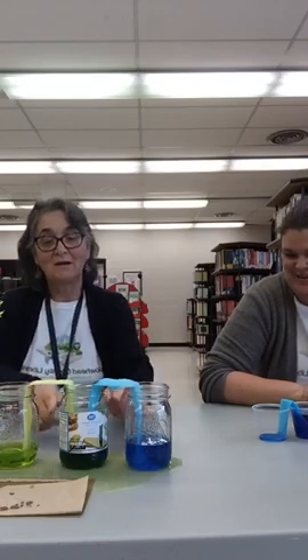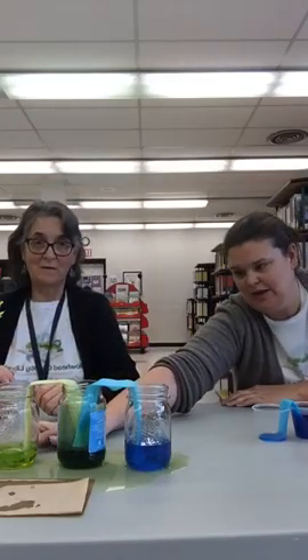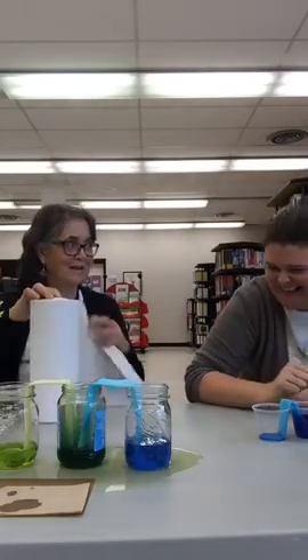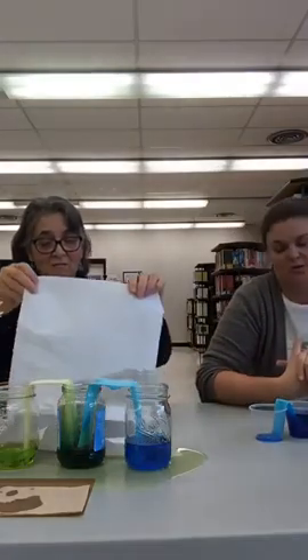Miss Melissa had blue and yellow, and once they walked up the paper towels into the center, what color does blue and yellow make? Green! That's right, very cool Miss Melissa. And it is green — I proved it by spilling it on the table and it is green water. The paper towel acts just like the xylem tubes do in the plants — it's the same sort of capillary action happening, just using the fibers from the paper towel to draw up the water and move it to the other cup.